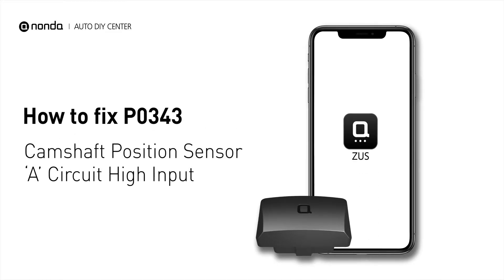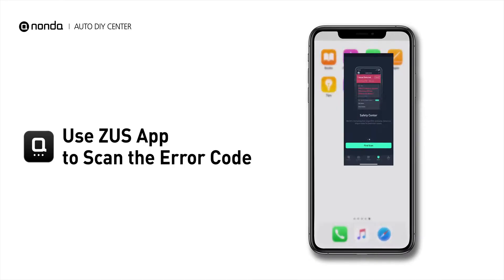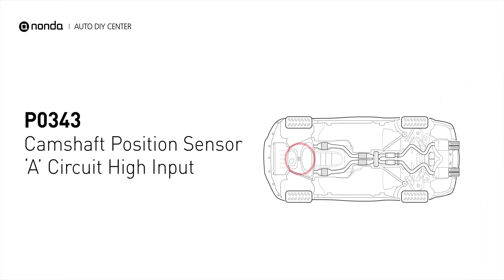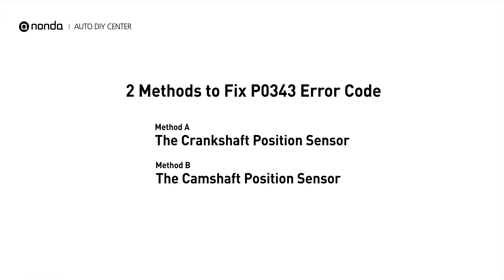If you are getting a P0343 error code, this video is going to show you two practical solutions to fix the error code at home. Use the Zeus app to scan your vehicle and see the error code P0343. It means that the engine control module detected the engine camshaft position sensor circuit is not within specifications. Here are two simple DIY methods you can try to solve this problem.